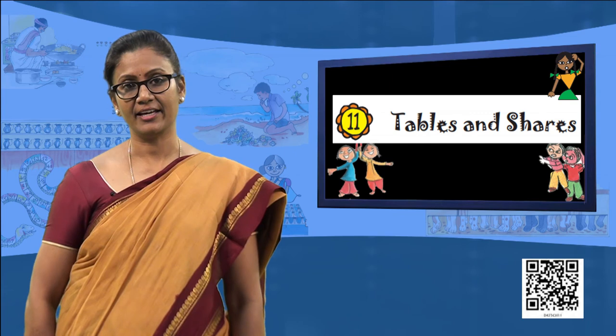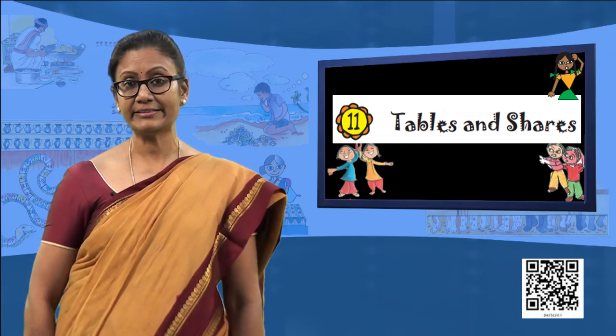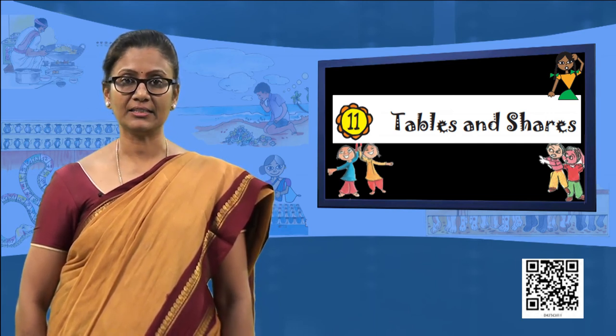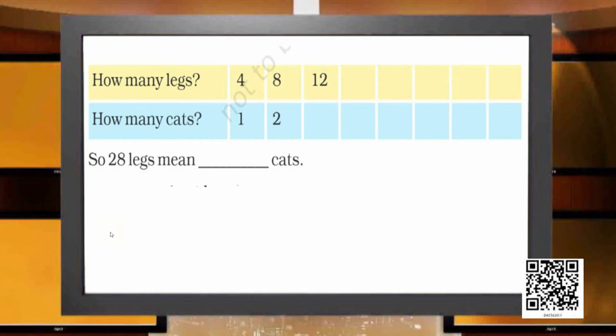This is Gayatri, who has some cats hiding inside a box. Gayatri is unable to see the cats — she can only see their legs and is confused about how many cats are hiding inside. We counted 4 legs, 8, 12, 16, 20, 24, and 28. When there were 4 legs there was 1 cat; 8 legs meant 2 cats; 12 meant 3 cats; 16 meant 4 cats; 20 meant 5 cats; 24 made it 6; and 28 made it 7. So 28 legs means there were 7 cats hiding inside.